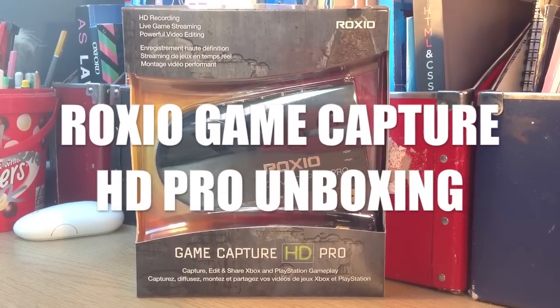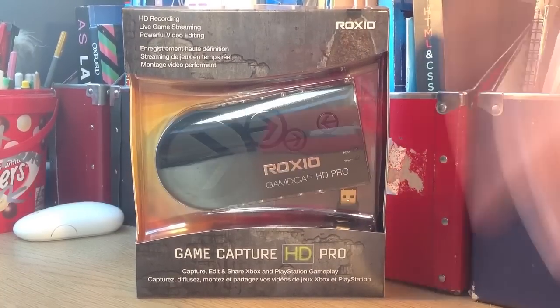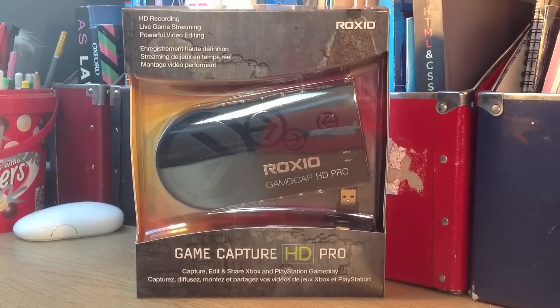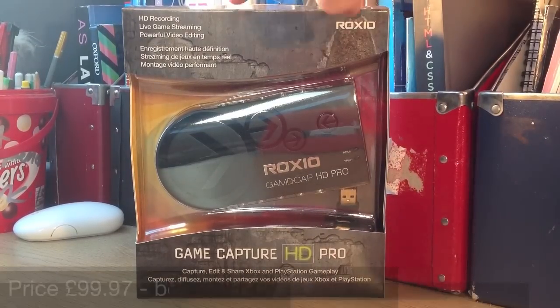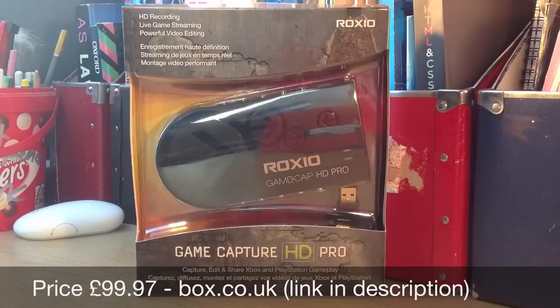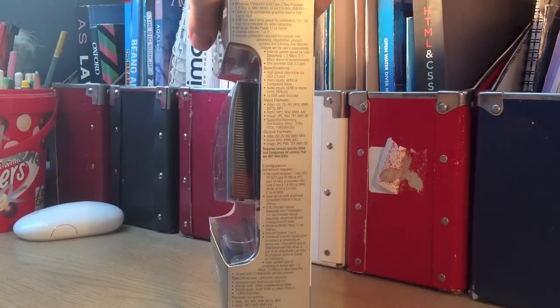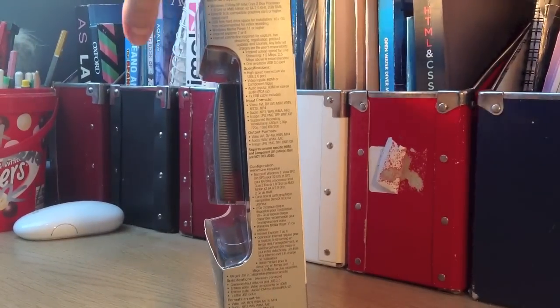Hello, it's Ed here and today I'm going to be unboxing the Roxxio Game Capture HD Pro. This is Capture, Edit and Share Xbox and PlayStation Gameplay. It says HD recording, live game streaming, powerful video editing. On this side there's not much, but on the other side there are some specs about what you need to be able to run this Roxxio.